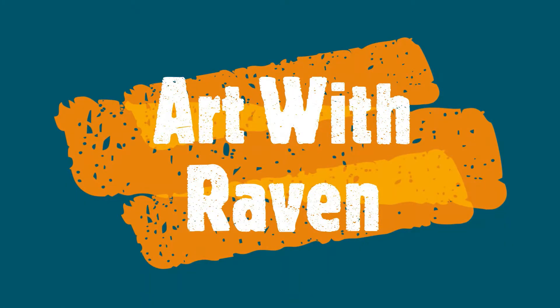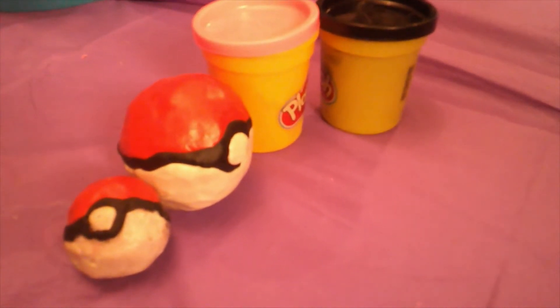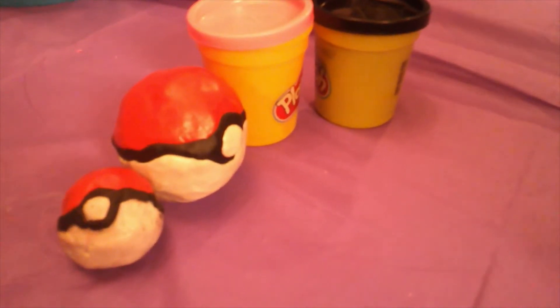Art with Raven! Hi, this is Art with Raven. Today we're going to be making a Ditto.